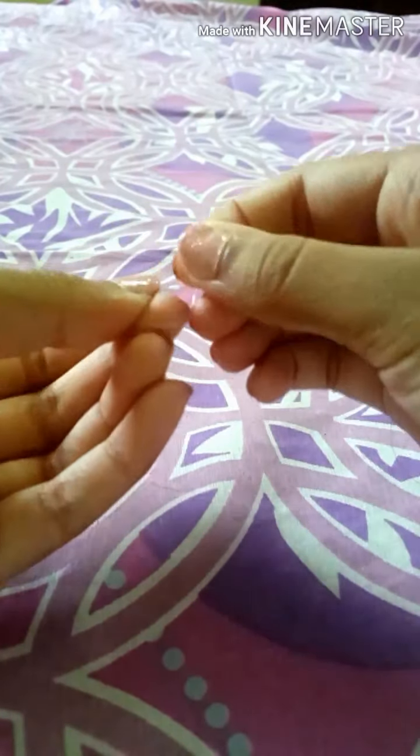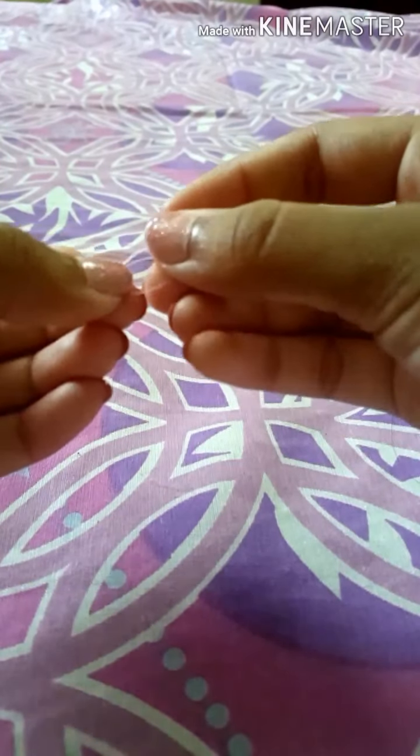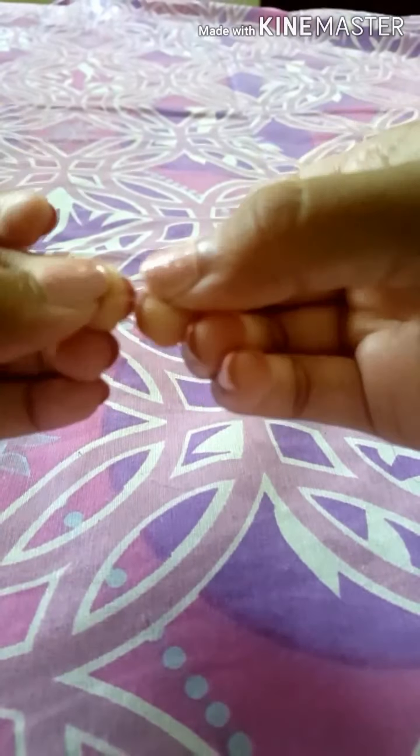I cut a little string to the size of my wrist — a little bit bigger than my wrist size. Once you've gotten that, you want to tie a little knot at the end of your string so the beads don't fall off.